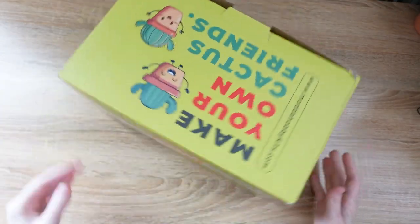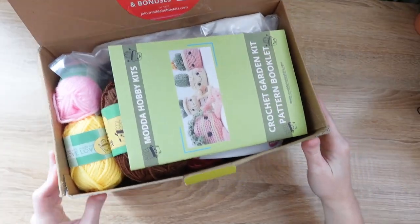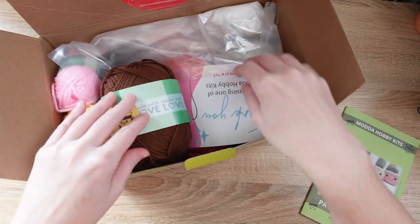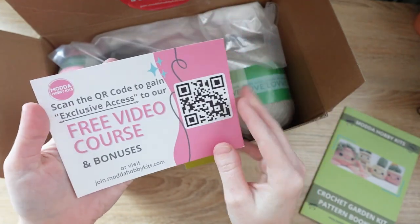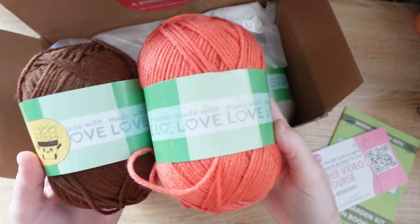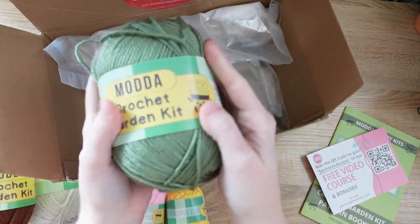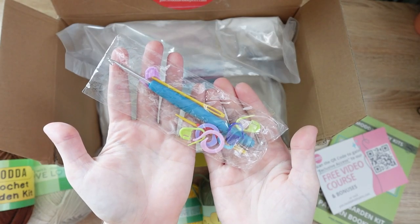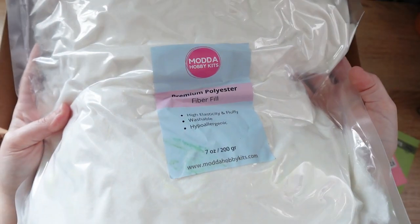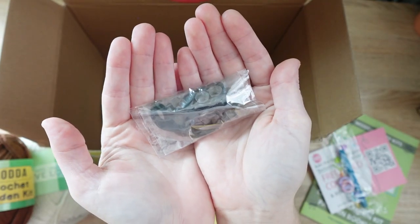Let's get started by going over what comes inside your Mata Crochet Garden Kit. Inside you'll find the crochet pattern in a nicely printed booklet, a QR code for the video course, skeins of yarn for the cactus friends — tiny skeins for flowers and green for cactuses — all your notions including a crochet hook, stitch markers, tapestry needles, and embroidery needle, a bag of stuffing, and safety eyes with black embroidery floss for making faces.